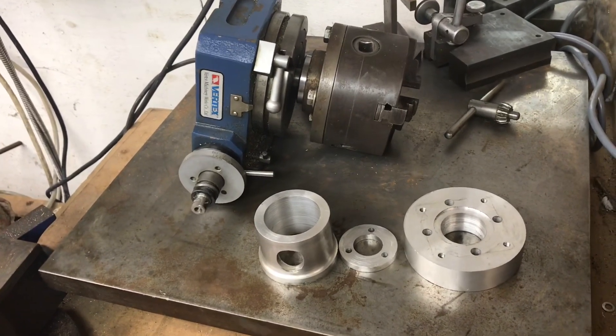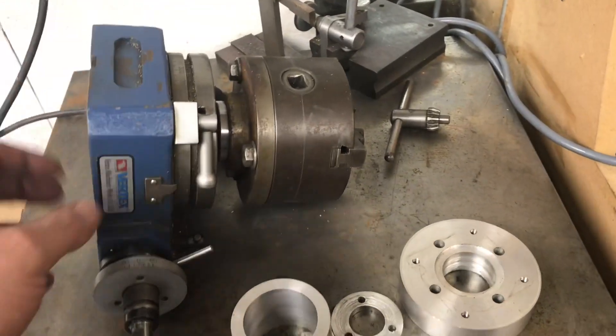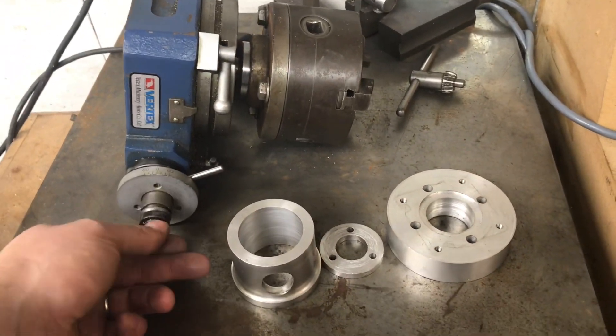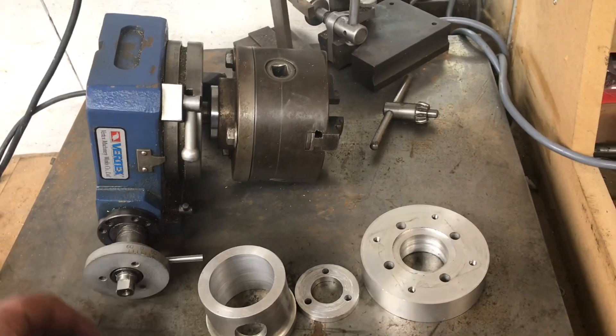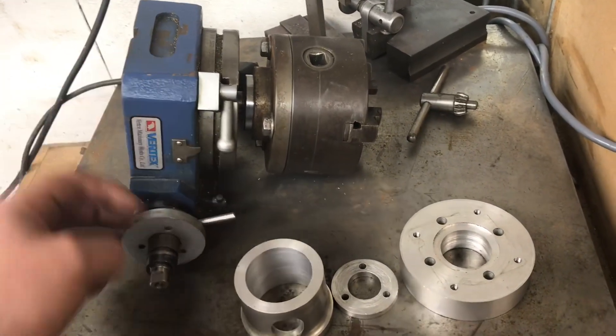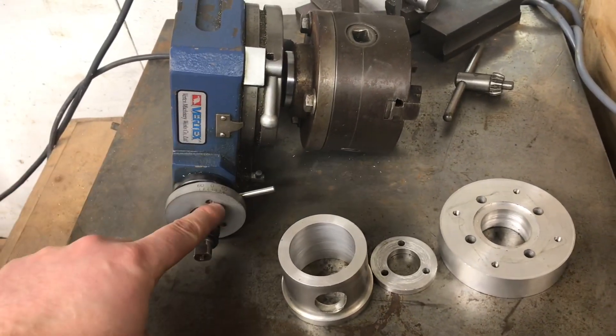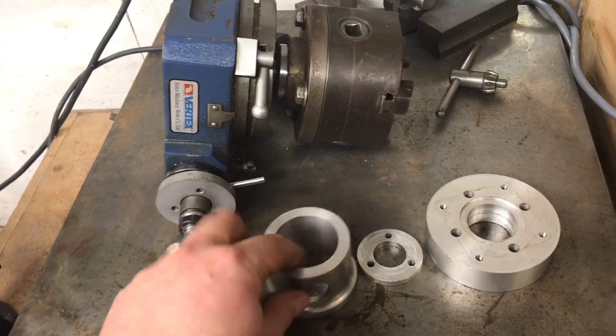So this is a four-inch Vertex rotary table. Quite simply, taking the handle off — this part comes with the rotary table itself. Remove the handle, leave this part on — that's the only thing that needs to stay on.